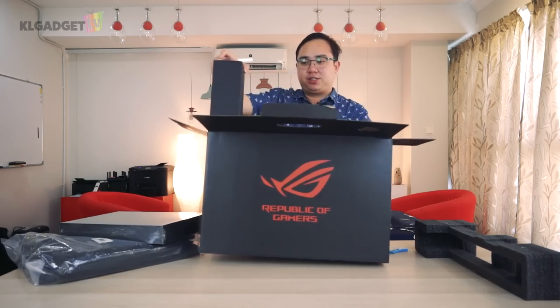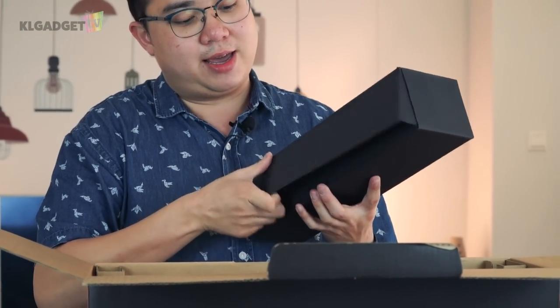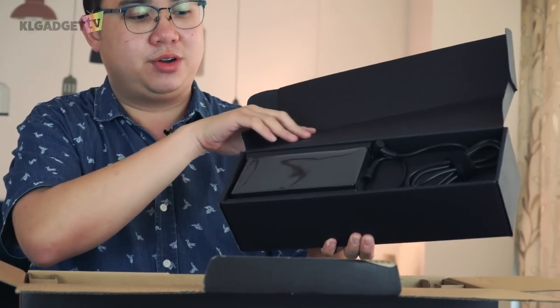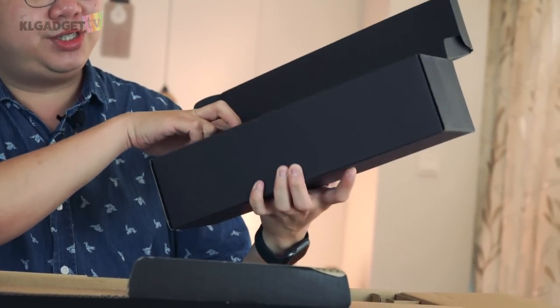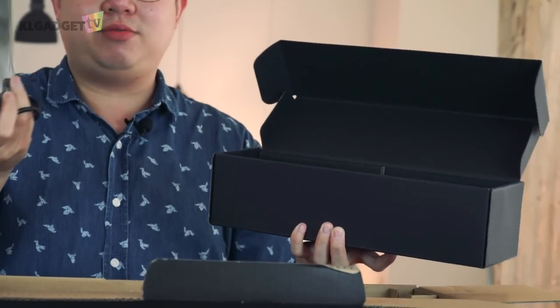We'll check out the final item inside, which is this big box over here that I assume contains the power brick. And there you go — there is the ROG Zephyrus S power brick. It's a pretty standard one, not too heavy, which is kind of surprising for an RTX 2070 laptop.